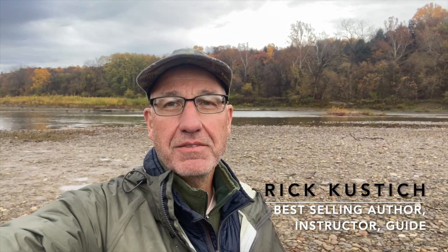Hey, Rick Hustuch here. On my channel, we'll discuss fly fishing tips, techniques, and some fun adventures, so stay tuned.